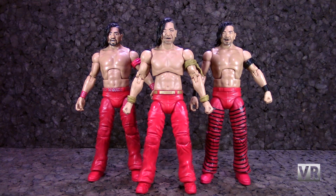So here we have the first Elite Nakamura, which was the Defining Moments one, a more modern Elite Nakamura, which is from Series 63, and the newly released WWE Ultimates Nakamura. The goal is to see how big of an improvement Ultimates are over the old Elites, and if they're worth getting into.